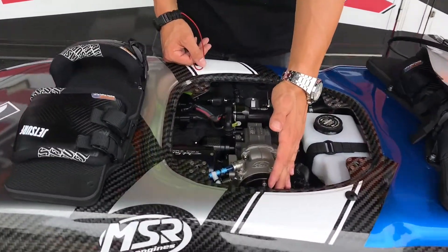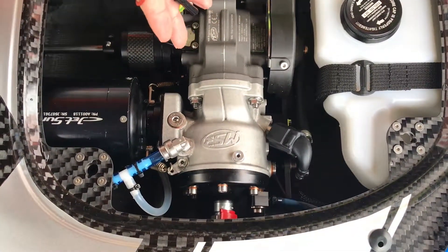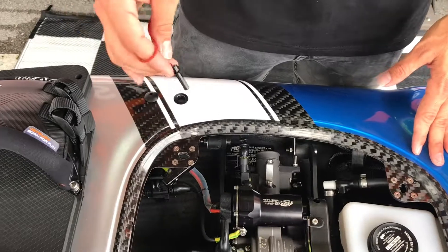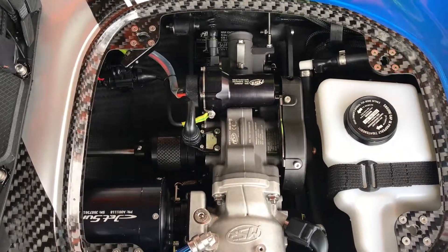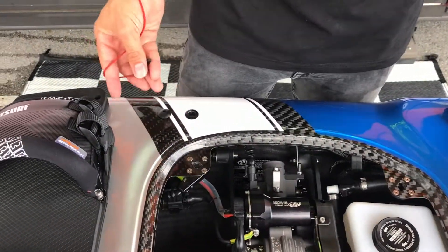Remove the spark plug — you can refer back to our other instructional videos on how to remove the spark plug. Once the spark plug is out, you're going to use your key and your starter to safely remove the water. Once you have the spark plug out, you don't want to connect your key onto your control handle — that's a big no-no.